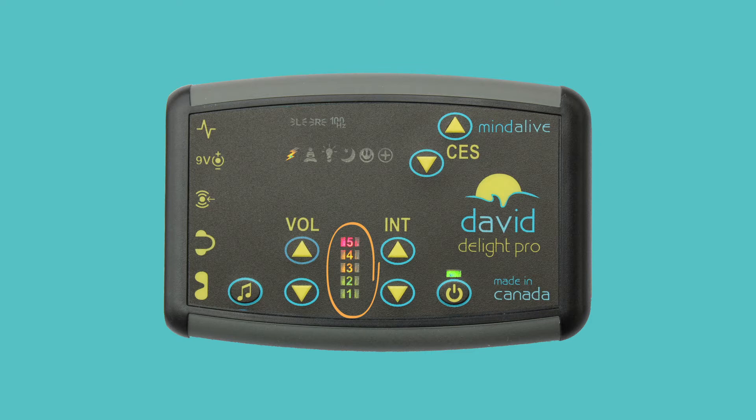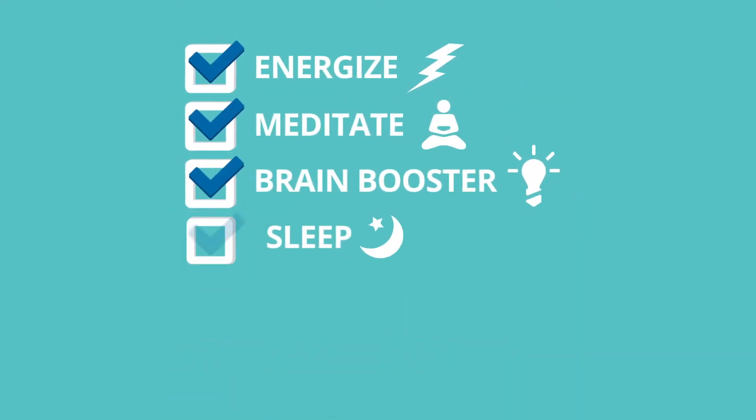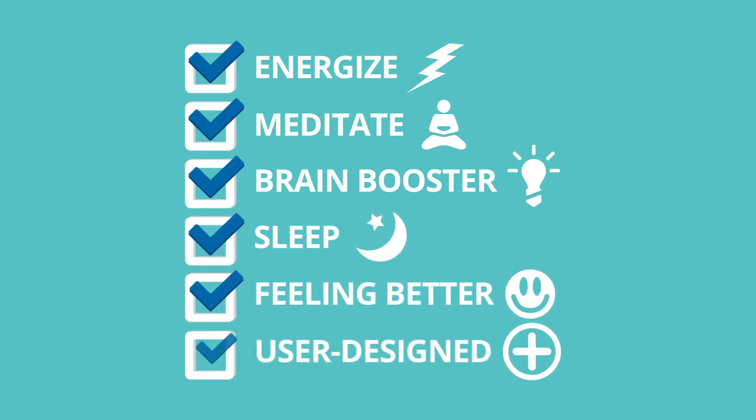There are six categories of sessions: Energize, Meditate, Brain Booster, Sleep, Feeling Better, and User Designed.